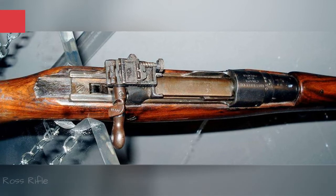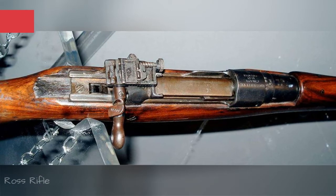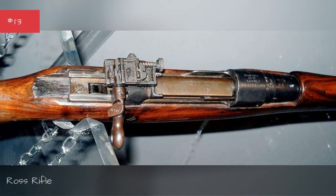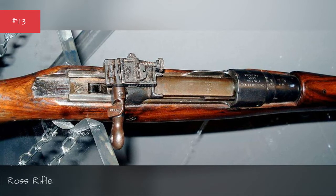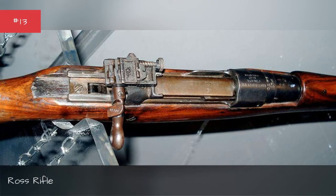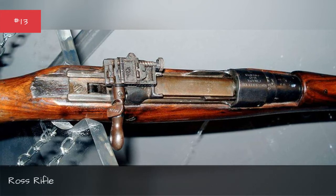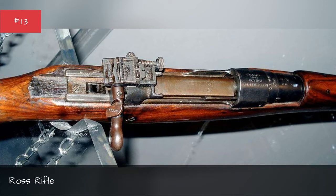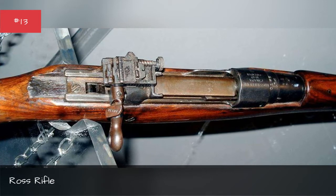Developed in Canada during the turn of the 20th century, the Ross Rifle was a sturdy, bolt-action rifle good for target shooting and hunting. What it was not good for was close-quarters combat in filthy trenches, due to an almost pathological tendency to jam if it got the slightest bit dirty.